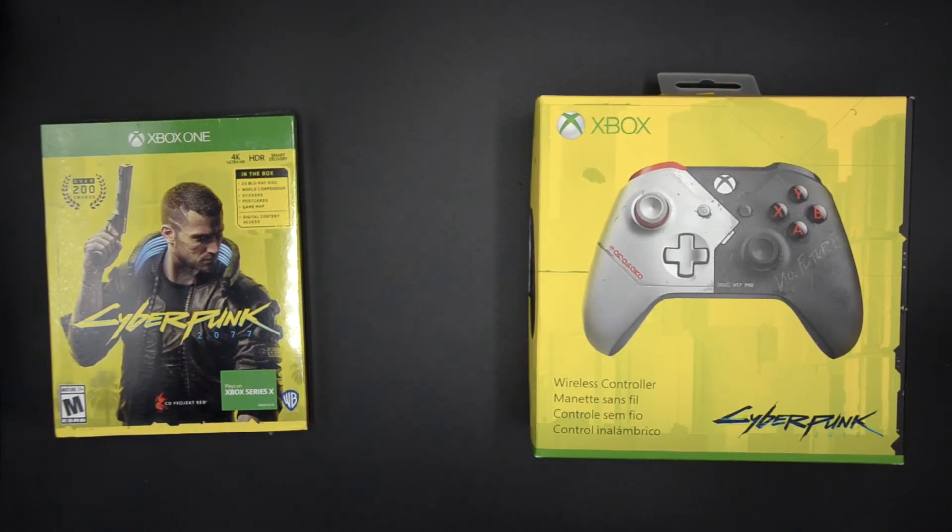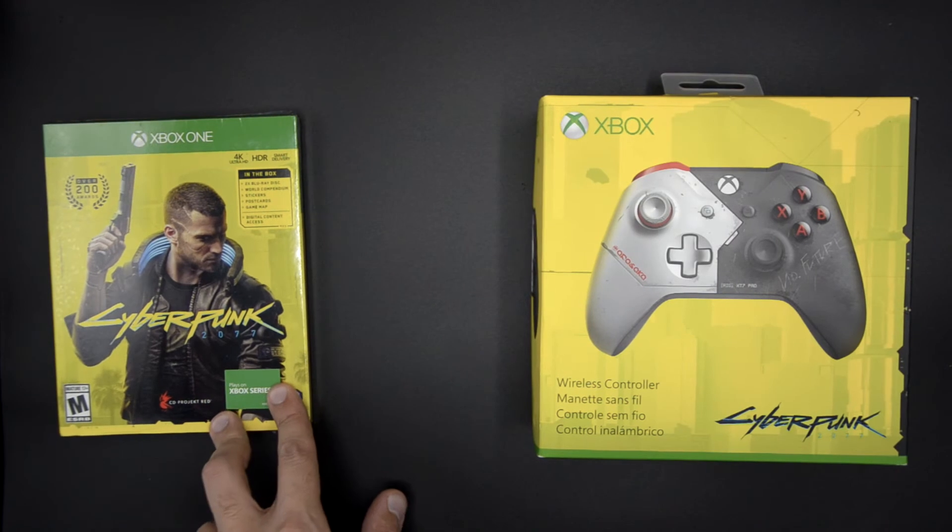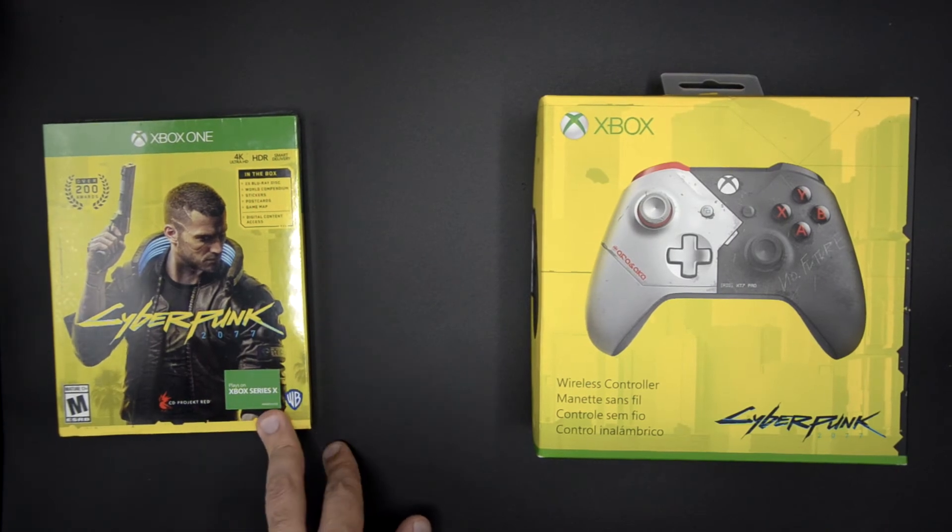What's up ladies and gentlemen, I'm Vigilante watching the Vigilante Effect, and today I have a double unboxing for you. I have Cyberpunk 2077 — I decided to get it for the Xbox because I'm going to be playing on the Xbox Series X.